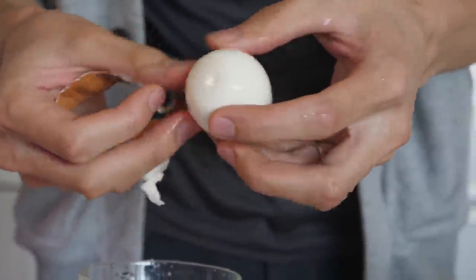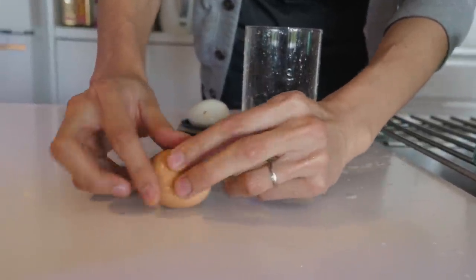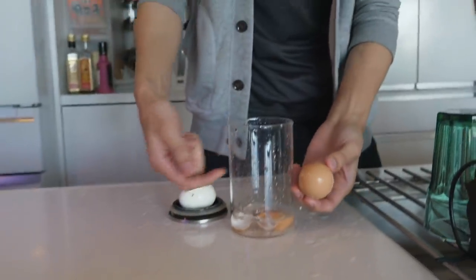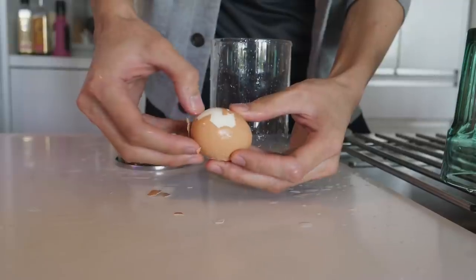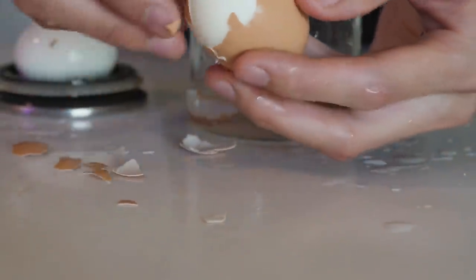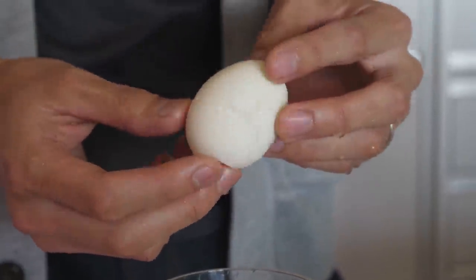Look at that. Nice. Normally you just go like that and peel off like this — you don't have to do all this stuff. Just wanted to try again. I could have gotten you a plate or something. No, I need to wipe this anyway. Done. Epic failure. It's beautiful.